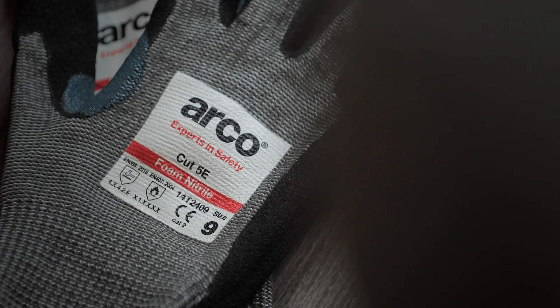We recommend that this EN ISO 13997 result is always used when selecting gloves for medium or high cut risk environments.